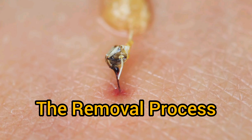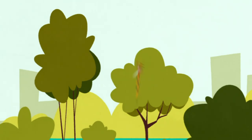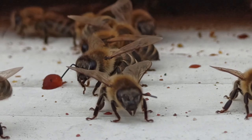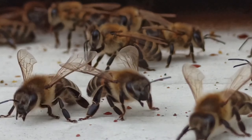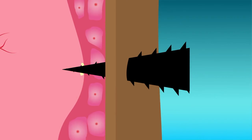The Removal Process: If you're stung by a honeybee, it's crucial to remove the stinger and the attached venom sac with injectable antennae as soon as possible. Using a flat, firm object like a credit card, gently scrape across the skin to lift the stinger out. This prevents further injection of venom.